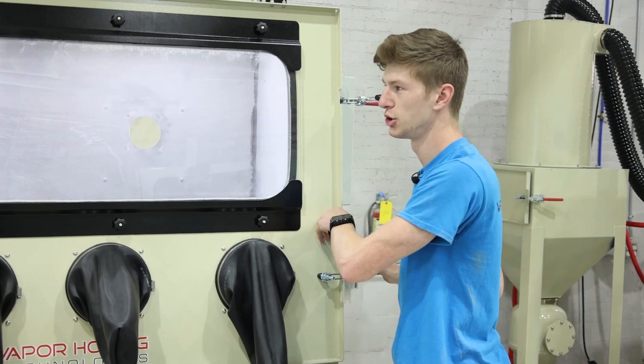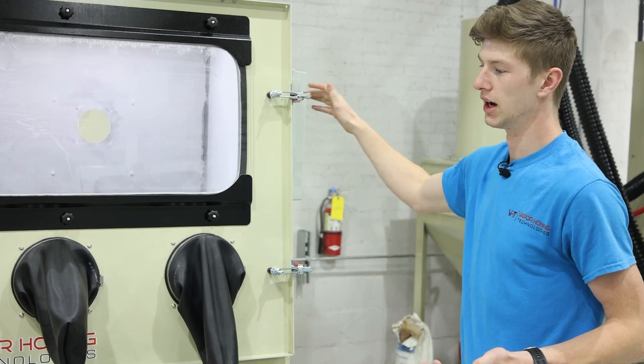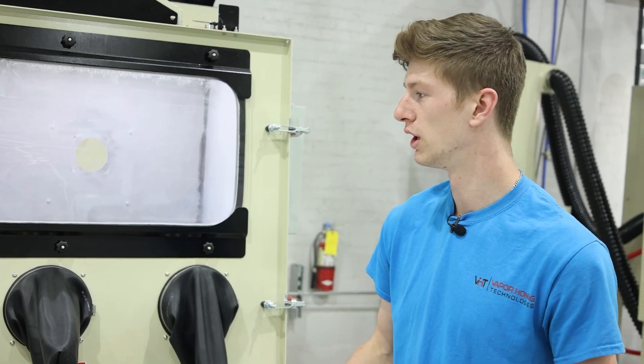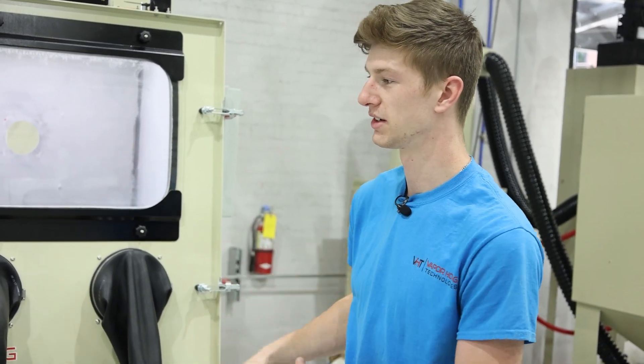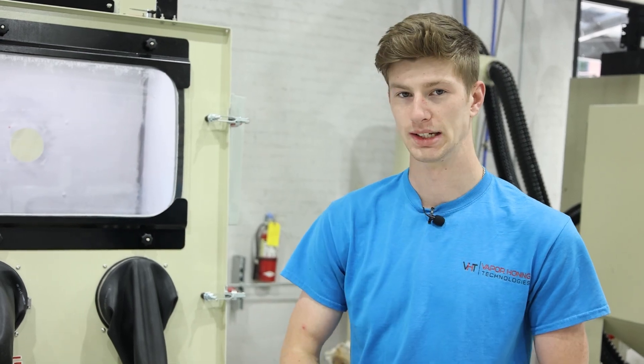In this machine, we are using soda — this is just your standard soda blast. Some of the benefits of soda are the fact that it's water soluble. So after you actually finish blasting, you can take this part, rinse it off, and all the media that's on it is going to be completely gone. A downside of soda is that it's single use when it comes to dry blasting. As soon as that soda leaves the blasting gun and hits the part, it's immediately pulled into the dust collector and it cannot be used again.